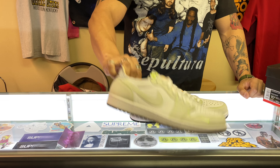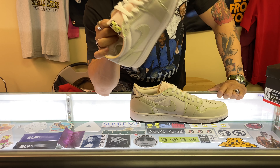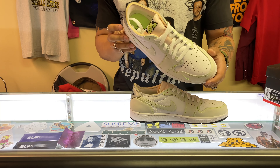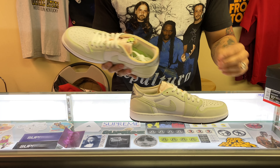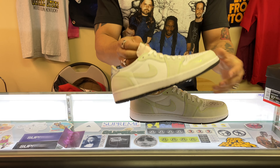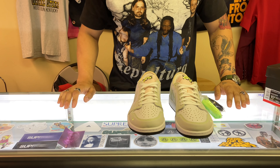I can see this happening with these too. If you want a pair right now, they're not too bad — I saw some going for resale around maybe $30 to $40 over retail. If you can get this shoe for under $200 right now, I'd recommend it. I could see this shoe being hard to get in the future as more people start wearing and buying them. It's a great summer pair — the low is a great look with shorts — so don't hesitate, pick them up as soon as you can. Let me know what you guys think, like and subscribe.